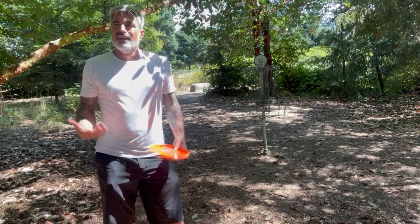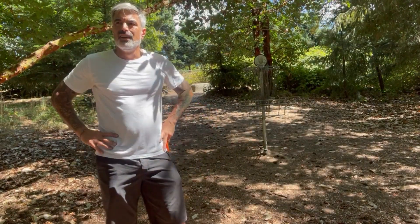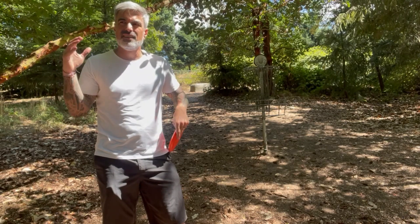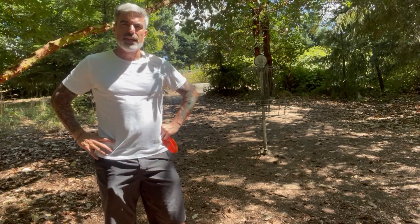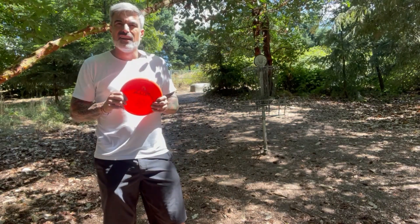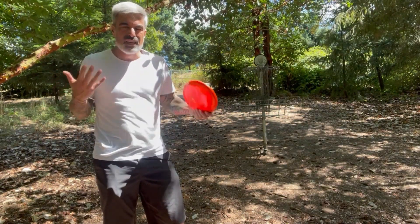Alright, that's nine holes — let's see how that ends up. I'm going to play the back nine, just take a little bit of video here and there — I'll probably add it in. So far I've got to say I like them. I need to throw them a bit more.